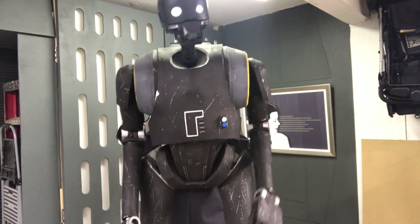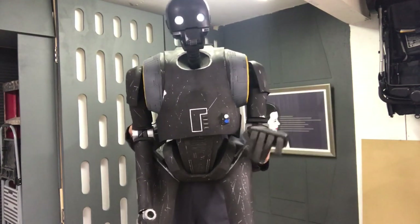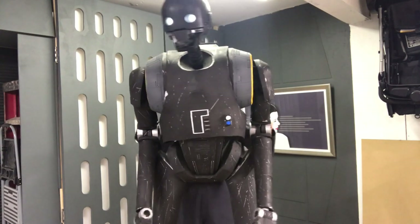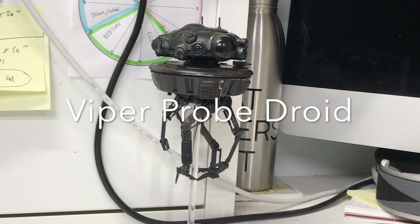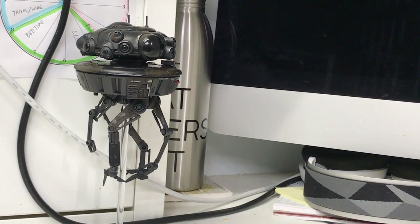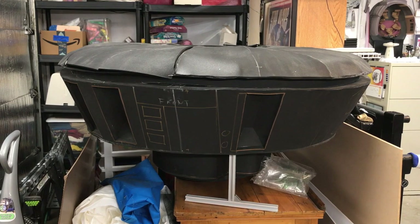Hello. I am K2SO. I am a reprogrammed Imperial droid from Star Wars Rogue One. One of my more recent projects is a full-size Imperial Probe droid, or Viper droid, from The Empire Strikes Back.